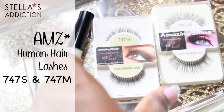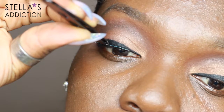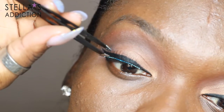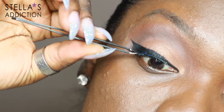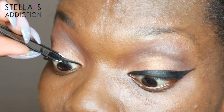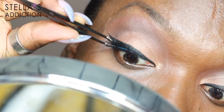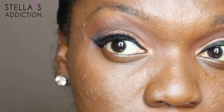My lashes are doubled-up Amazing Shine lashes. I'm using 747M and S. First I applied the 747Ms, which are the longer lashes, with clear glue also from Amazing Shine. Once I have the first lash in place I'm going to apply the second pair right on top of it — this is a shorter one and it goes right on top of the longer one.